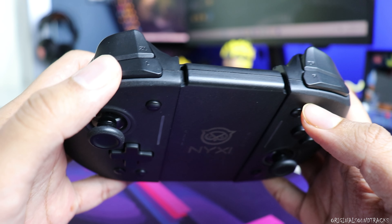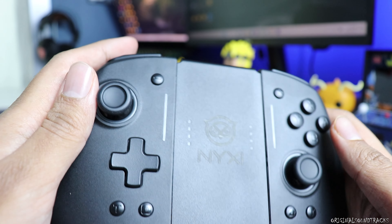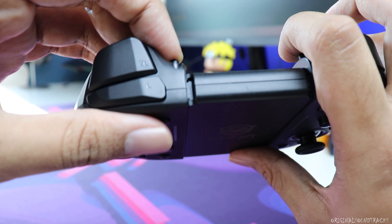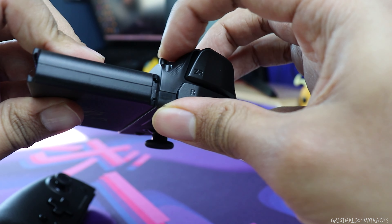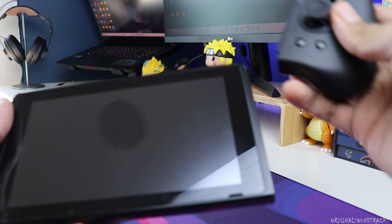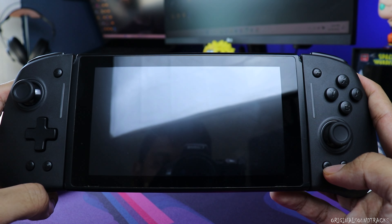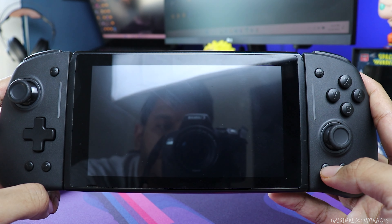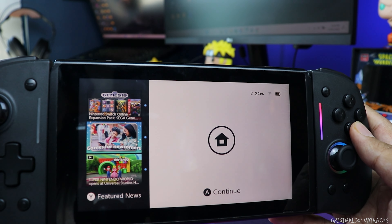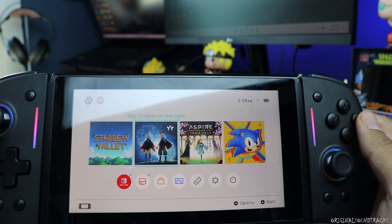On top we have trigger buttons — one is a bit clicky but the other is not too much, and both are very comfortable while playing. Removing the joy-cons is pretty simple; they are long and very easy to take off. Let's connect to the Switch and see if the joy-con is automatically recognized and can wake up the Switch — and yes, it does. That's a great feature.